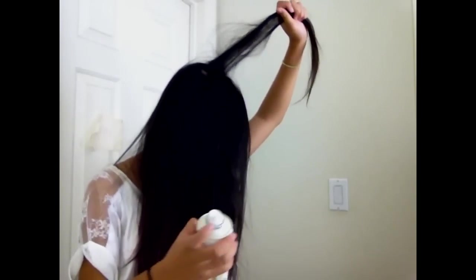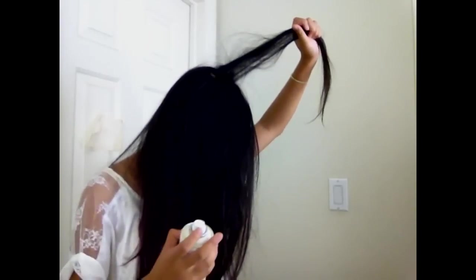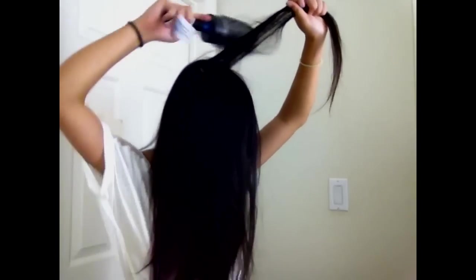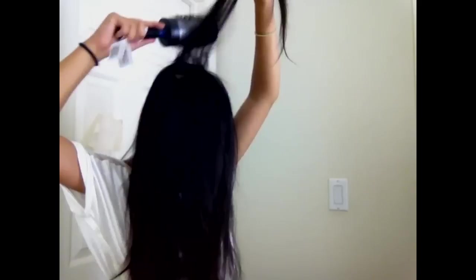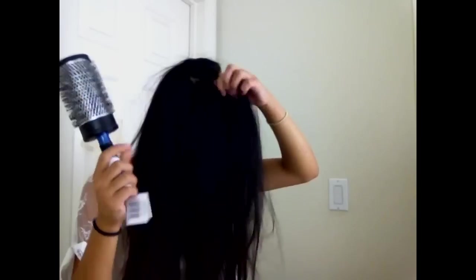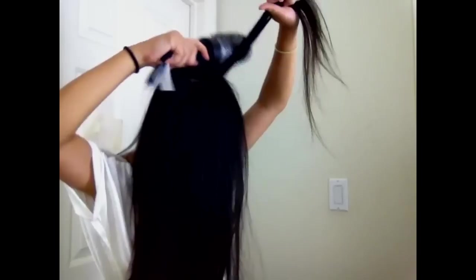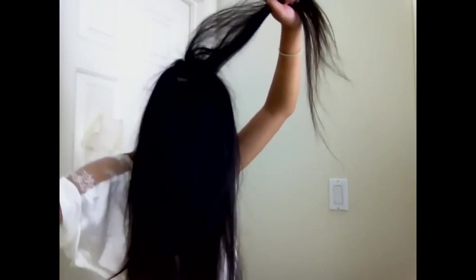You have to use hairspray to hold it, so I'm using this Sebastian Shaper spray and I really like it. I'm gonna spray it and backcomb some more. You're gonna need a lot of hairspray for this because it's quite a high poof. Backcomb, backcomb, backcomb.